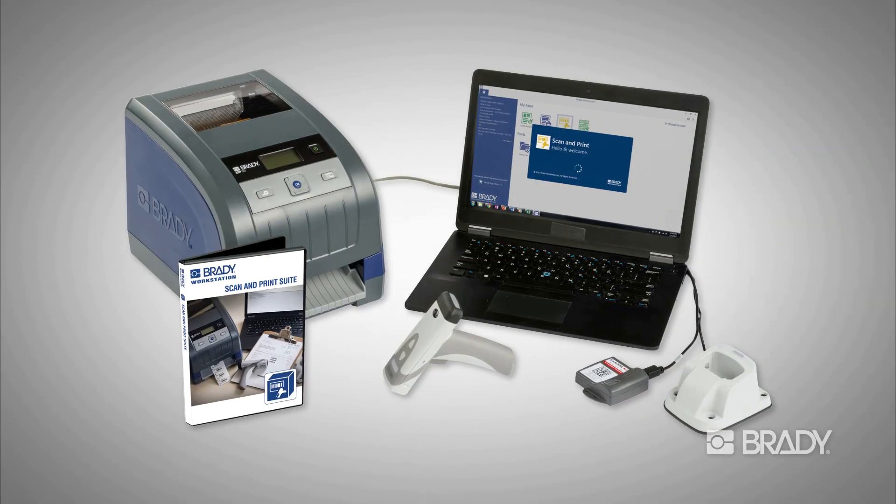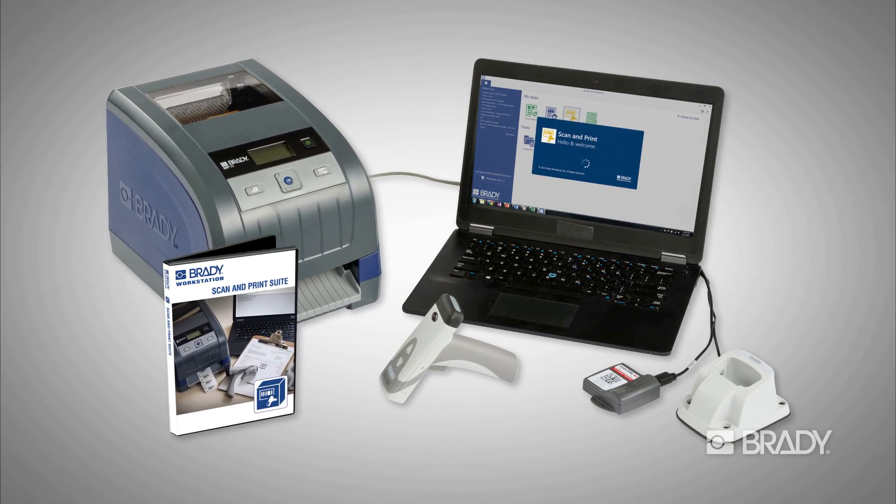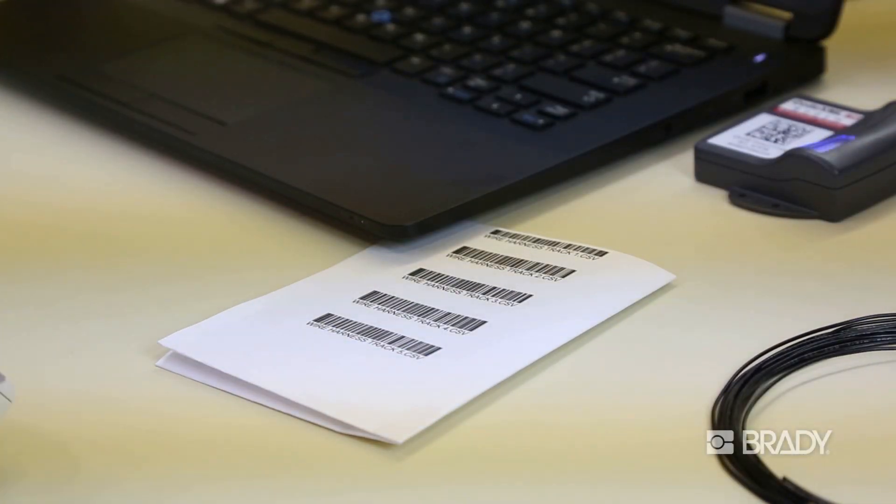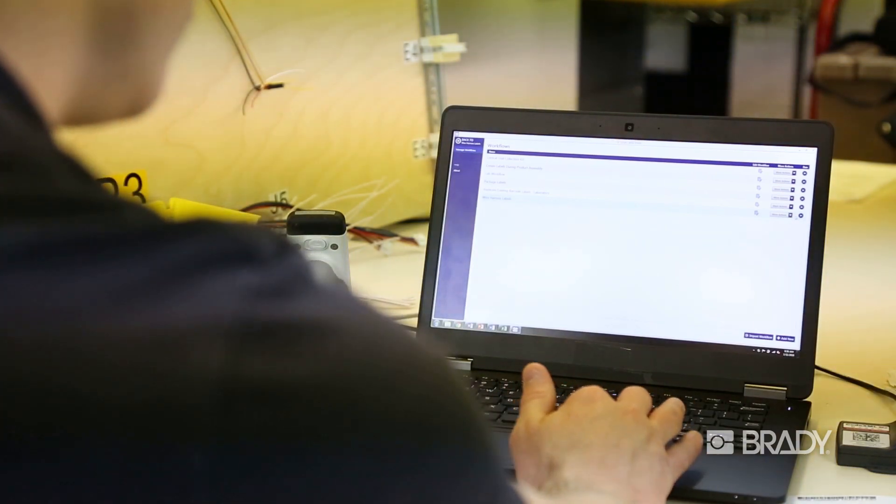Scan and print works by pairing a Brady printer, barcode scanner, and scan and print software to capture data from existing barcodes, transform the data, and output onto new labels.